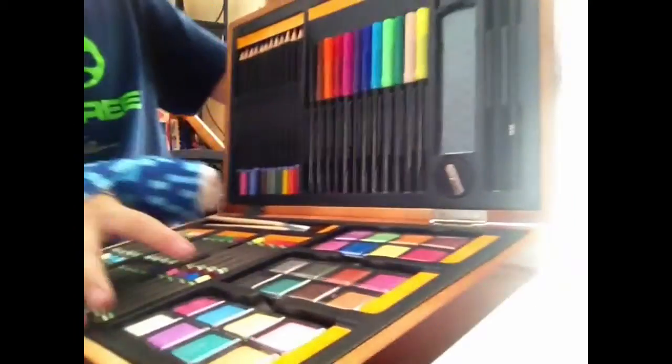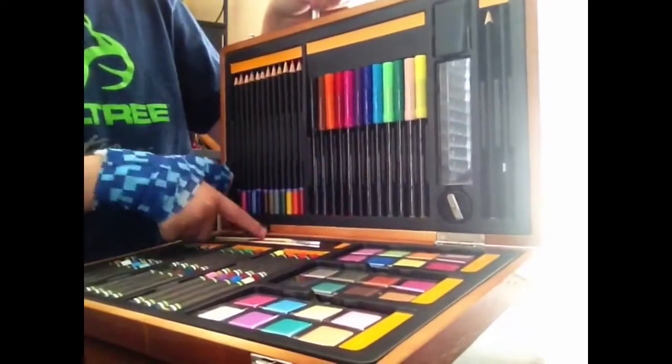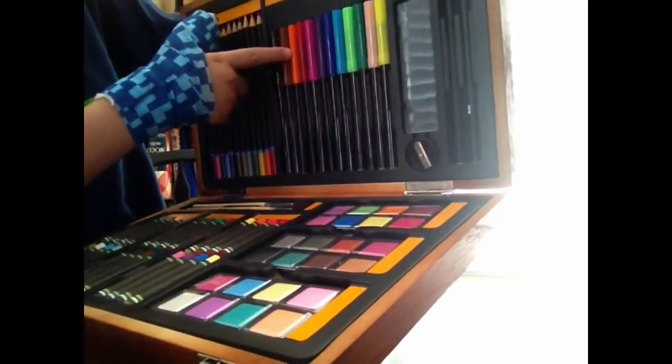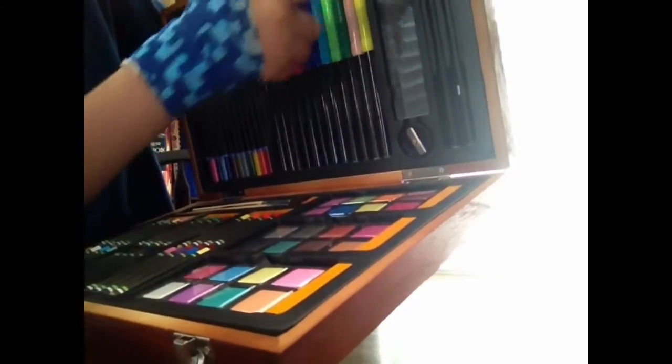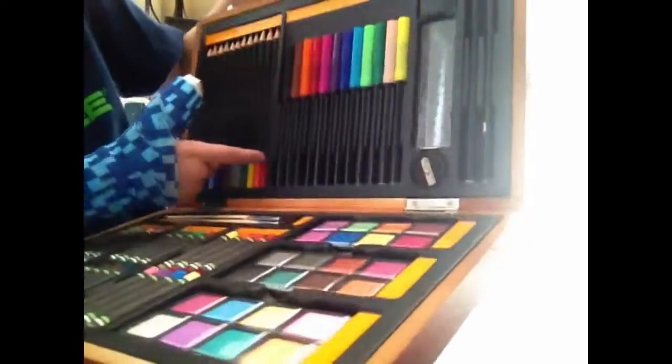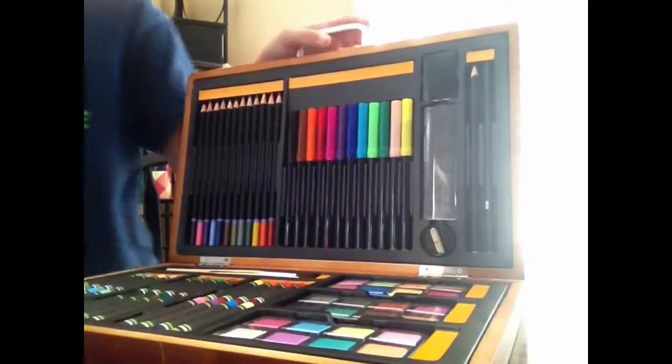So we paid 33 bucks for this — origami with 50 sheets of paper, and the watercolors, paintbrushes, oil pastels, 12 markers, two pencils, one eraser, one ruler, one pencil sharpener, and 12 colored pencils.